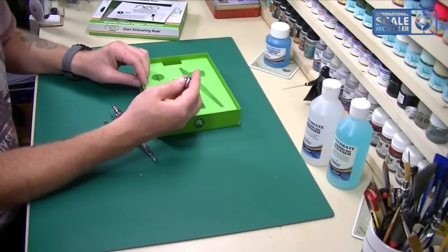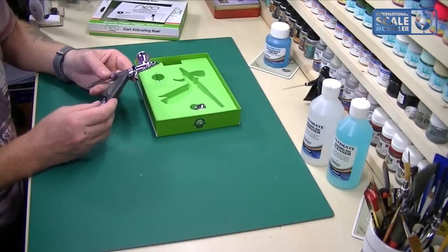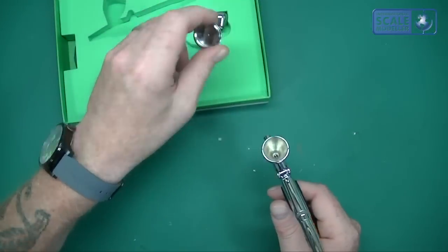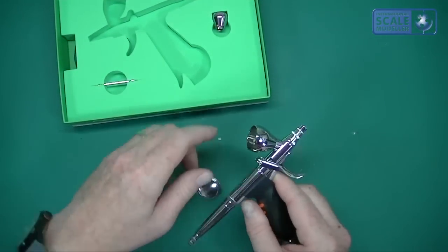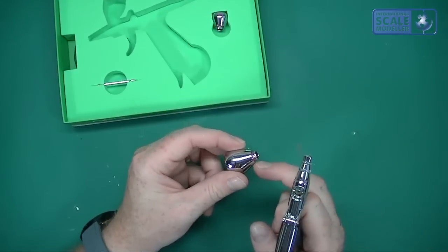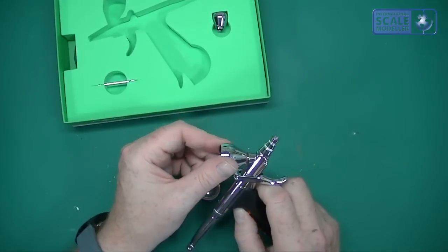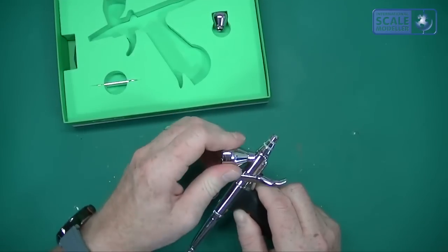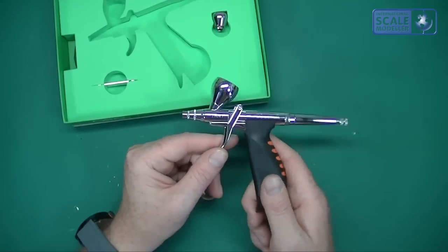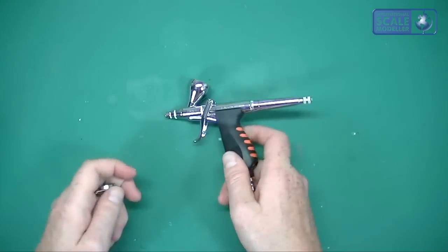I'm probably not going to use the 3ml cup — it's nice to have but I'll be using the large cup. Notice it comes with a cap; you can also unscrew it. The seals on here are rubber seals so they might not be cellulose-proof — worth checking on the website. I'm pretty sure they're just normal seals, not cellulose-proof ones.